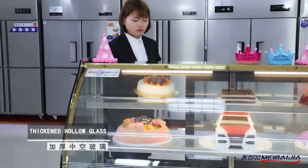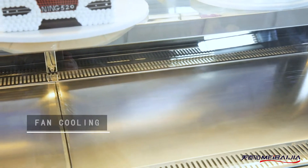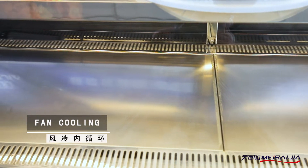On the outside, the thickened tempered glass helps with heat insulation and full display. With a back hollow glass door design, we can get easy access to cakes.